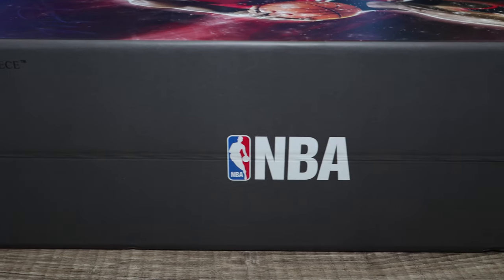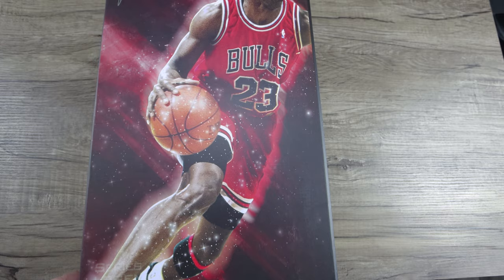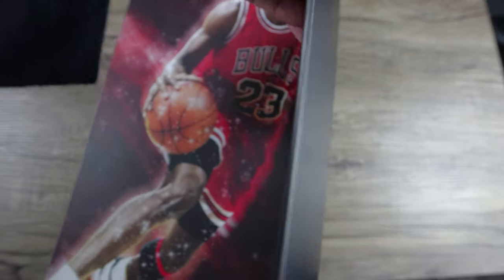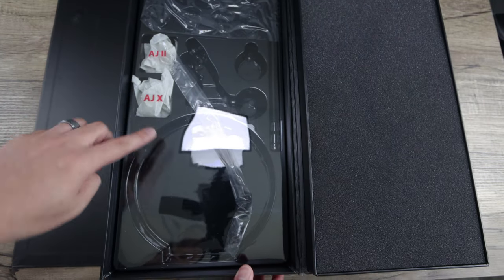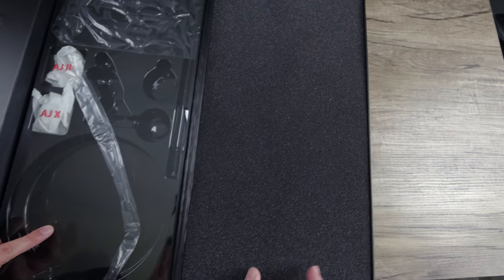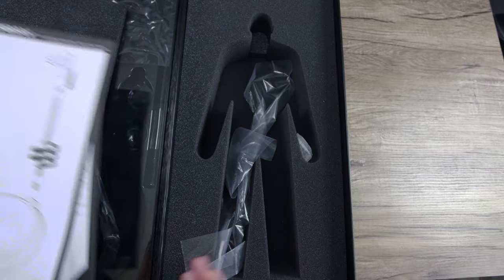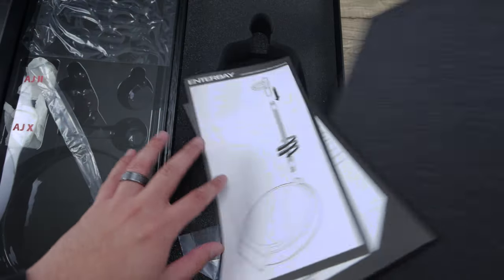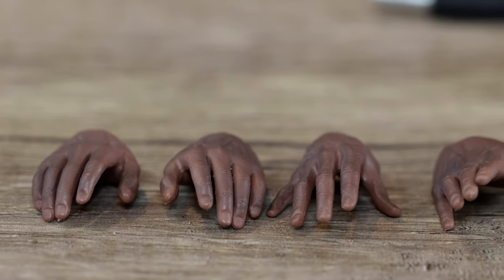As far as the box, Enterbay figures are bigger than your typical Hot Toys figure. They're still 1/6 scale, but Michael Jordan is 6'6", so they're slightly bigger than a normal Hot Toys figure. The boxes are actually better. This is one of the earlier Enterbay releases — it's been opened since I've reviewed it several times. It comes with Jordan 10s, Jordan 2s, and Jordan 11 Concords on his feet, with a foam insert giving a DX-style treatment.